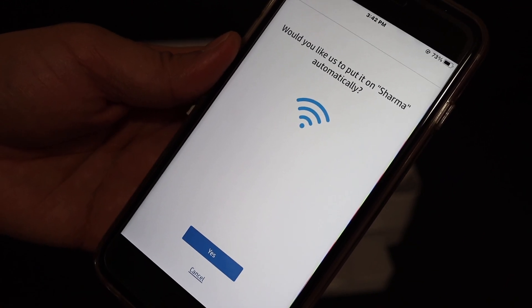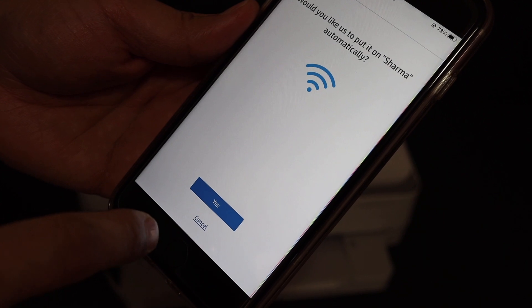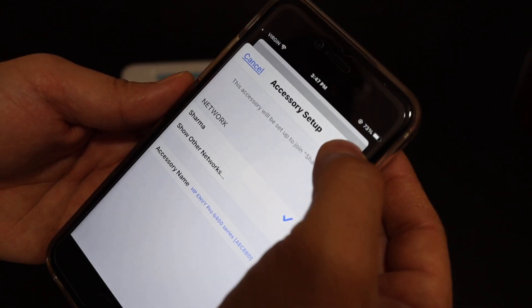On the next screen it will display the name of the WiFi network where you want to use this printer. You just have to click yes. Here we see it shows the name of the WiFi network, and now we click on the next button.